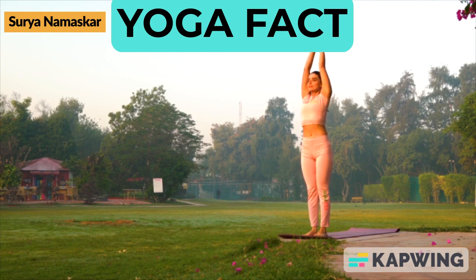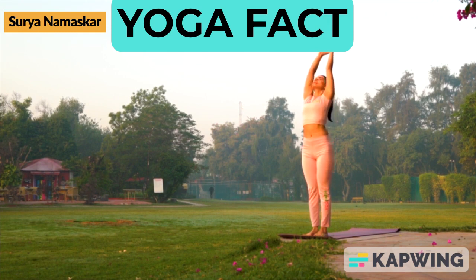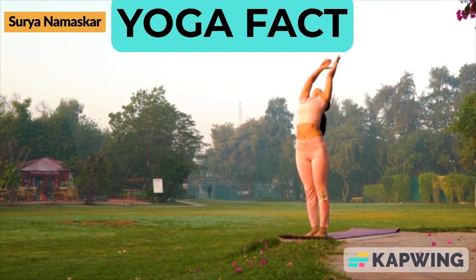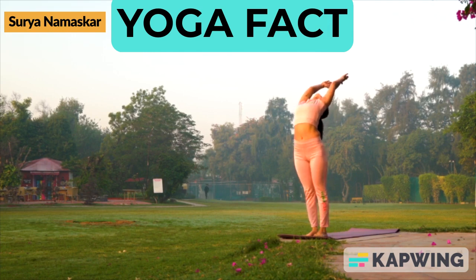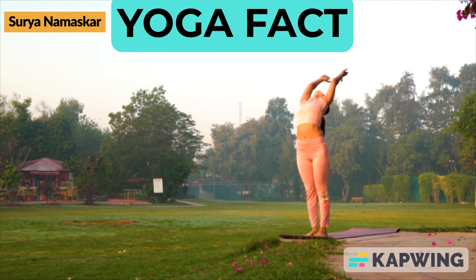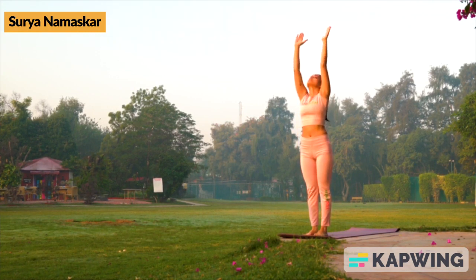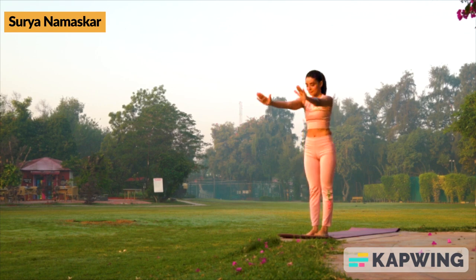While slowly inhaling, raise your hands straight upwards over your head. While stretching up your body, move backwards as much as possible and hold for 10 to 30 seconds or as per your comfort level.